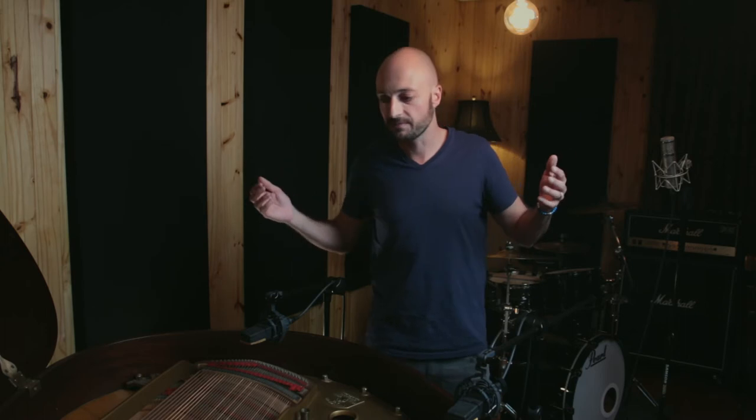I think we should play some piano — play a little part — so that we can head into the control room and have a listen to what this configuration sounds like. You guys can decide if you enjoy this miking technique. Ultimately a grand piano or mini grand is a very interesting instrument to mic up and there are many ways to do it — this is just my personal way. Let's go make some music.